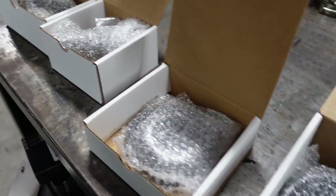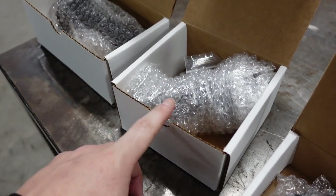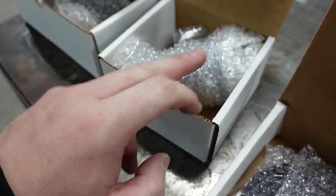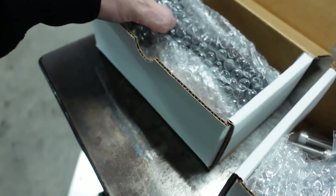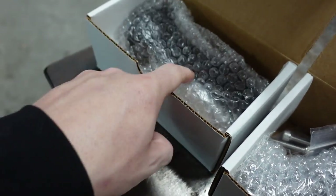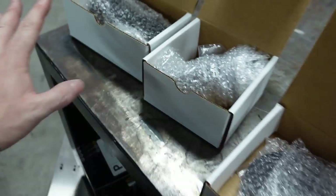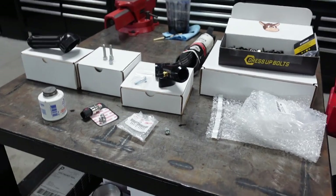This is the upper water neck. You guys saw in a previous video we had a different one, but I'm going fully AN this time. We decided to return the one I had and get the upper water neck with an AN fitting. They also offer a lower water neck now with an AN fitting on it — really cool. Let's get it all unboxed so you guys can actually see what it looks like.